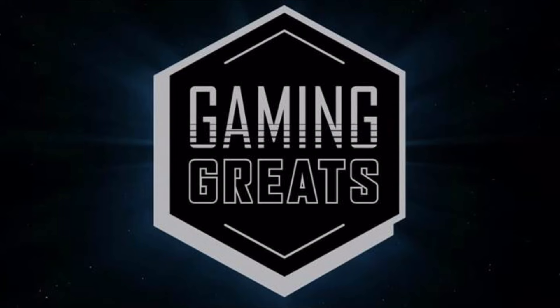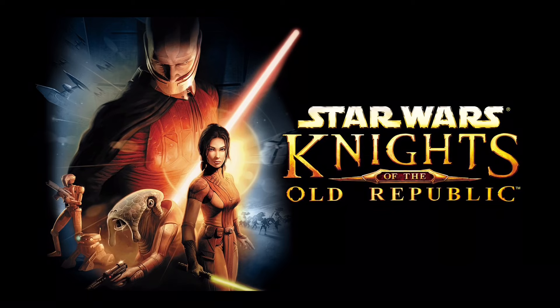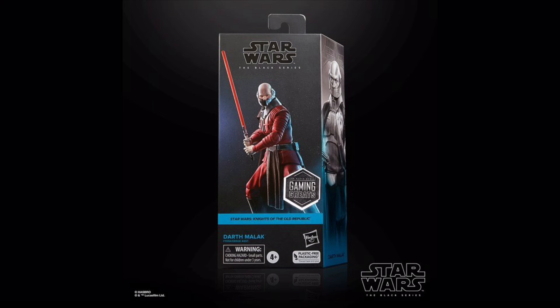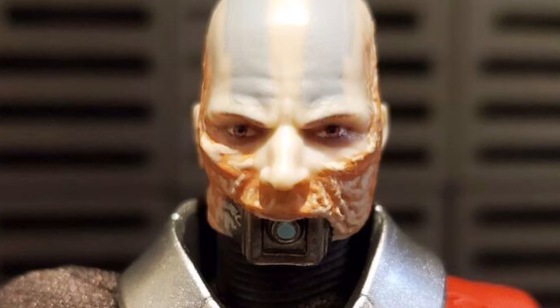Moving swiftly on to the Gaming Greats, we are beginning with some bangers. I'm not too familiar with Knights of the Old Republic, but I can appreciate an amazing action figure when I see one, and this Bastila Shan looks stunning — I really love the design, and this also marks our first time getting yellow-bladed lightsabers in the Black Series. To go with her, we also got Darth Malak for the first time, who is arguably even better — his red paint really pops, the soft goods are nice, but the highlight is that removable mask which comes off to expose a creepy yet incredible head sculpt.